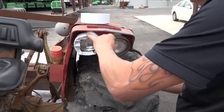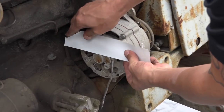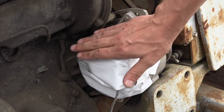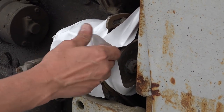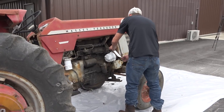Masking. You'll want to mask off any delicate parts, such as glass, chrome, rubber seals, wiring, electrical, or moving mechanical parts, and anything that looks delicate or like it shouldn't have water and grit inside of it. Gorilla tape works best for this. Duct tape can also work, but sometimes it leaves adhesive behind once you remove it.